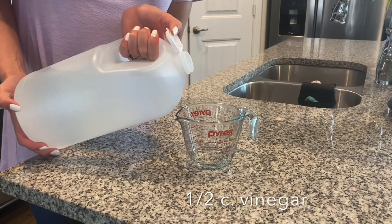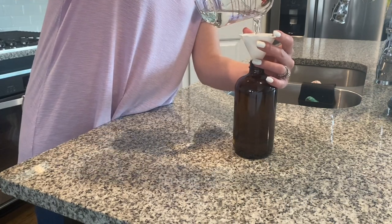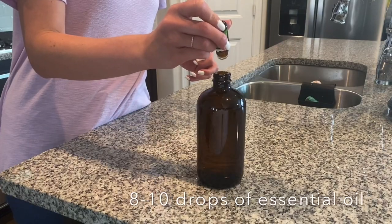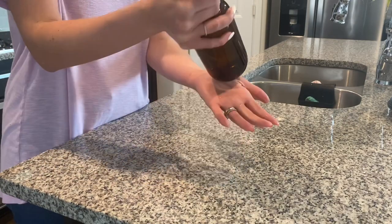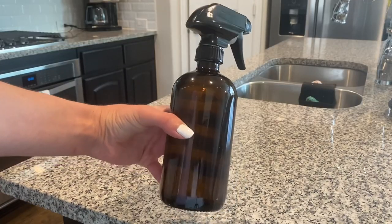To make the spray, measure a half cup of vinegar and pour it into an empty bottle. Then measure one and a half cups of water and add it to the bottle. Add eight to ten drops of oil if desired and shake. If you hate the vinegar smell, I find that peppermint oil covers it best. Those first two cleaners are the ones I literally use every single day — the granite one for countertops and the vinegar one mostly on stainless steel.